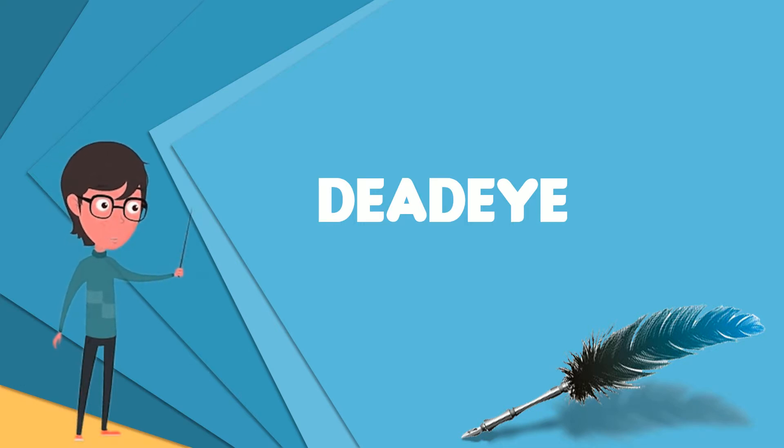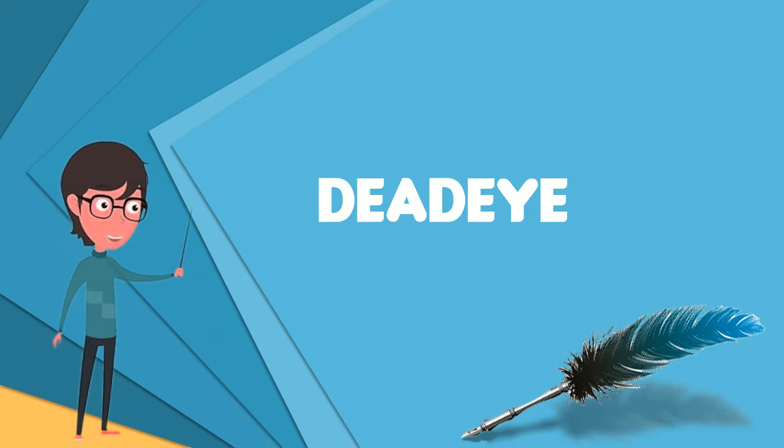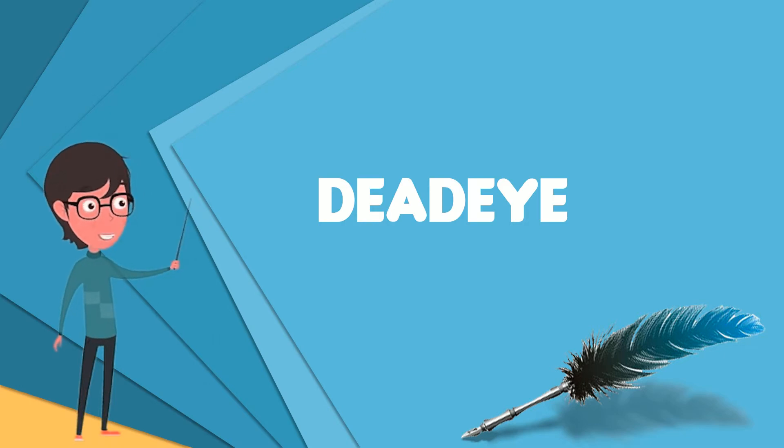Triple deadeyes are used in pairs. A line called a lanyard is run back and forth between them through the holes, so that they function much as a block and tackle would. This provides a mechanical advantage, pulling harder on whatever the deadeyes are attached to. Pairs of deadeyes are placed in the shrouds, where they are used to create greater tension.